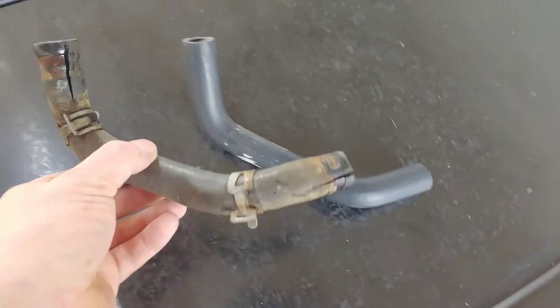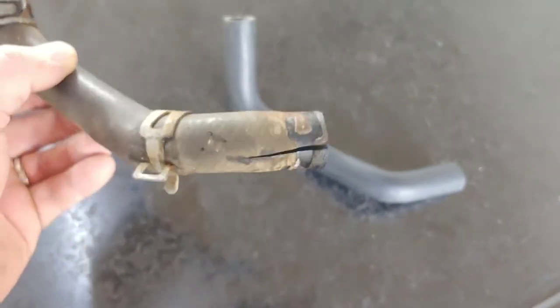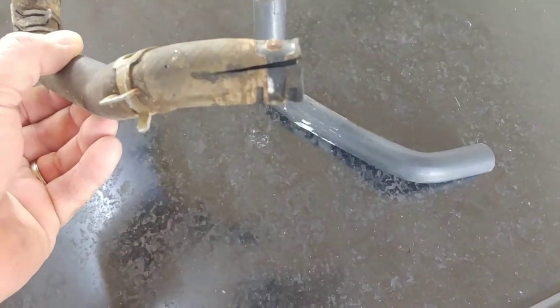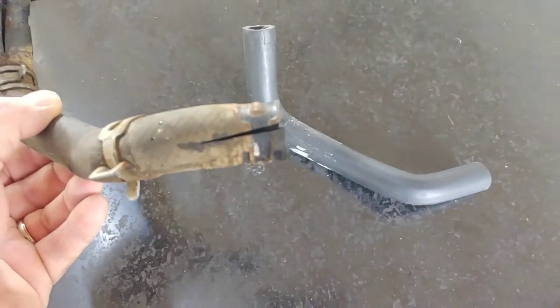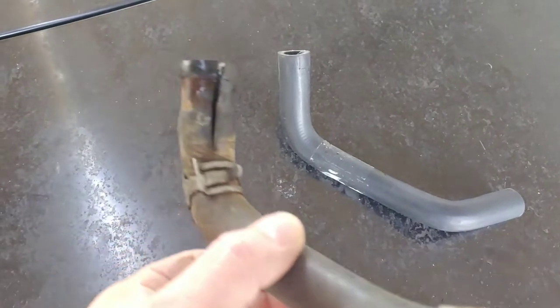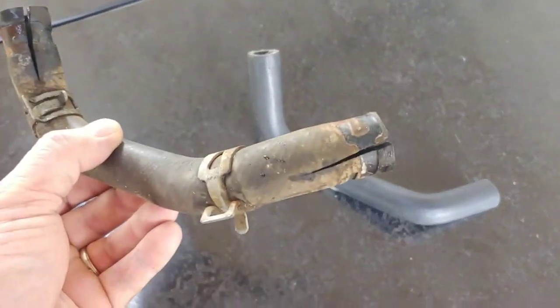Hose is off. Here's the old one — as you can see I did cut the two ends. If it won't come off and you're sitting there twisting back and forth, and you're going to throw the hose away anyway, just take a little knife and give it a little slit right there. The minute you do that, it relieves pressure and you can twist it and pop it right off. Works every time.